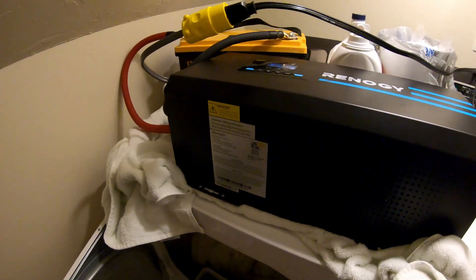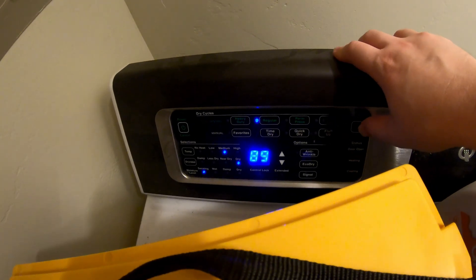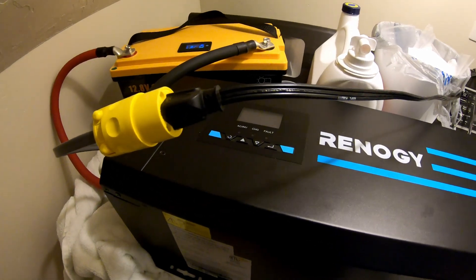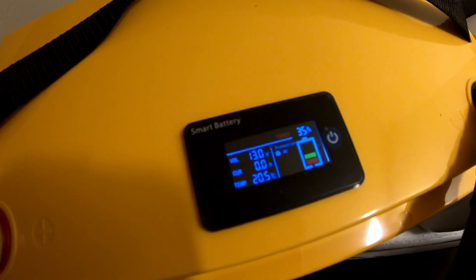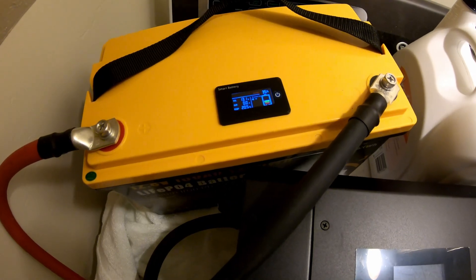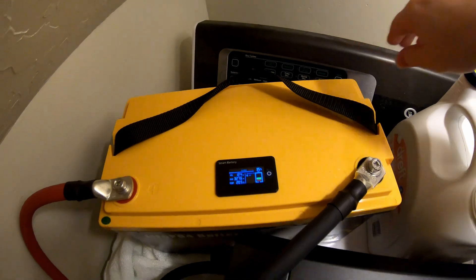We're currently at 35% state of charge, 13 volts. Let's see if it'll do anything. Close — but not quite. The battery errored out. Let's reset it and try one more time. Nope.